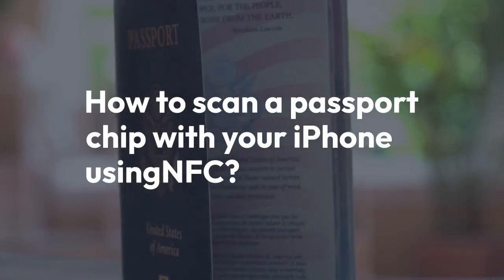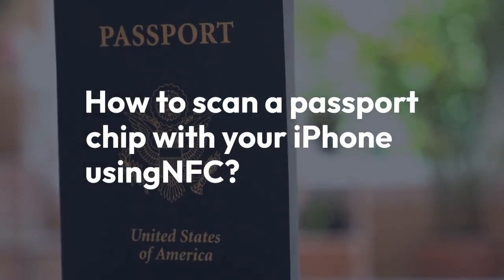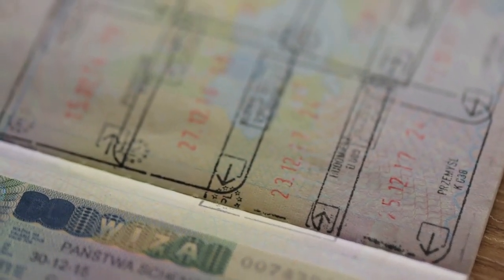Hi everyone, welcome. Today, we're diving into how you can actually scan the chip inside your passport using just your iPhone. It's easier than you might think. We'll explore the process step by step. Let's get started.